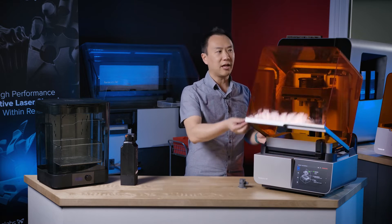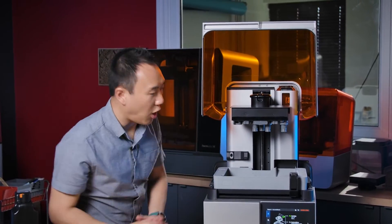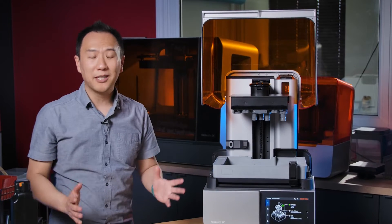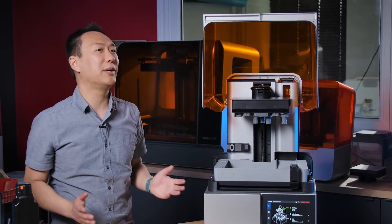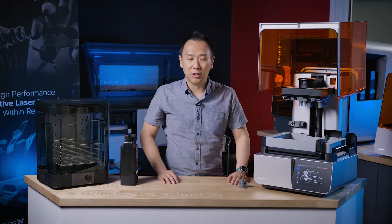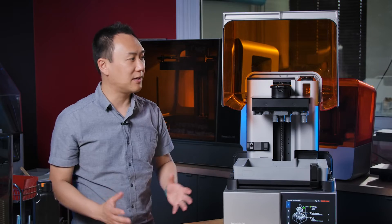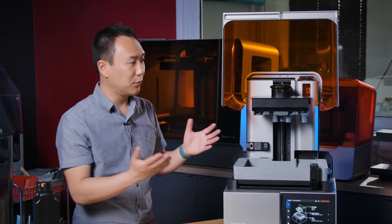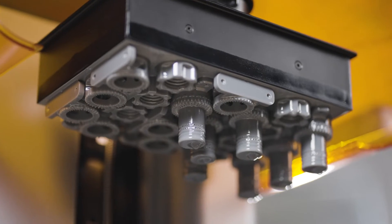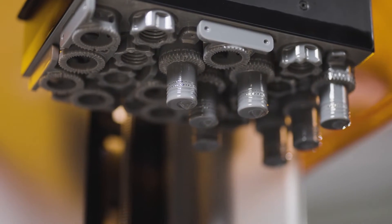This is a new UV cover for the Form4. Inside, you'll see some new hardware — the resin tank and build platform are new and not backwards compatible with the Form3, for good reason. The build platform is about 22% larger than the original, which is a great help. For example, where the Form3 can do five sets of certain brackets, the Form4 can do seven sets. That's a significant improvement from the larger build platform.